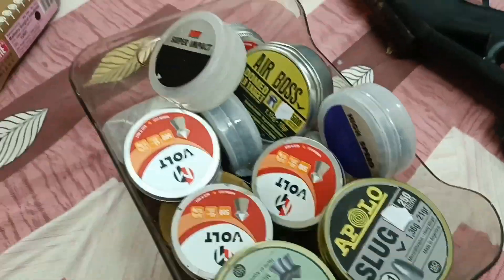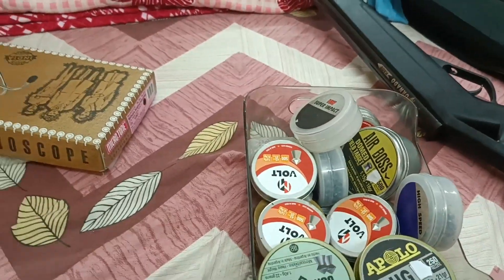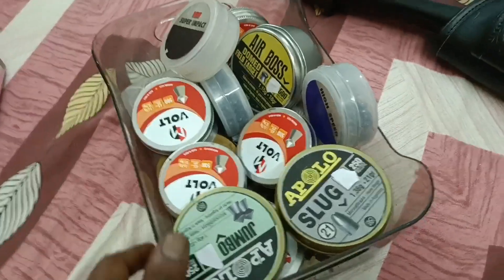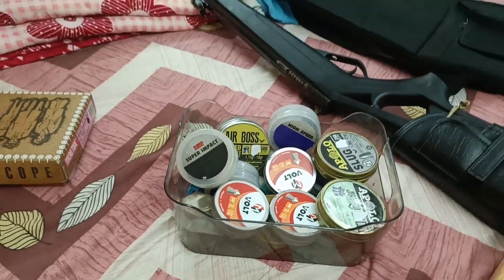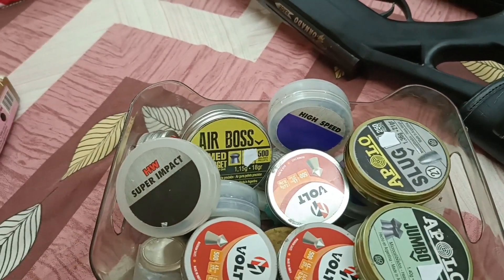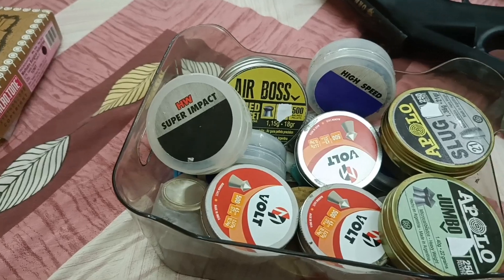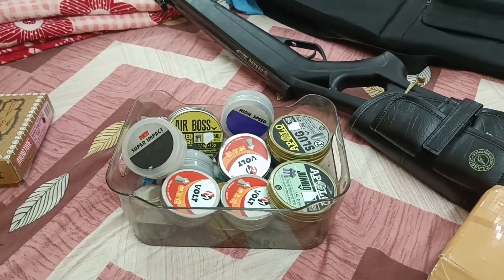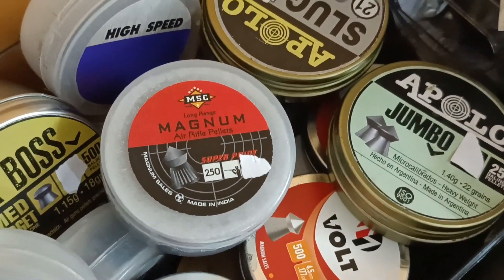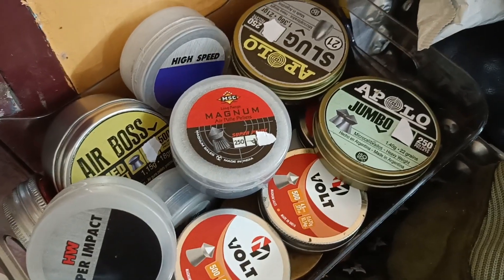This is our pellet box — it is safe to keep all the pellets like this. This is our collection of pellets: Volt, Apollo Jumbo, Apollo Slugs, High Speed, Airboss, Super Impact, then Volt. There are pointed heads of Magnum pellets. It is made in India; it is made in Argentina. It is made in India.